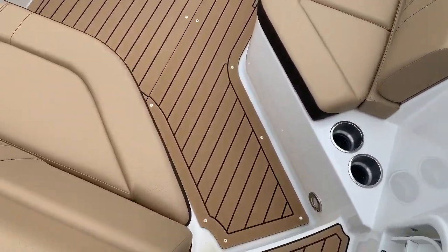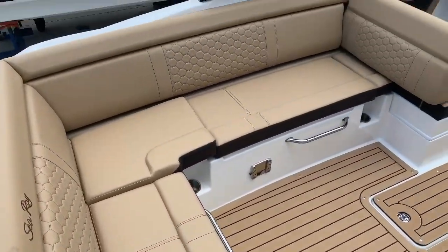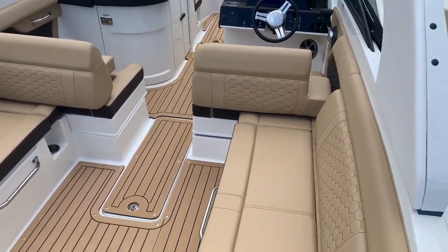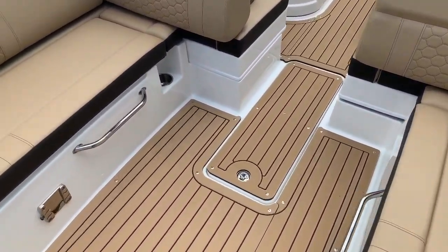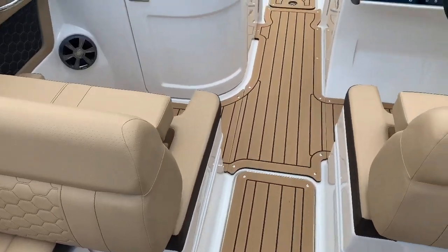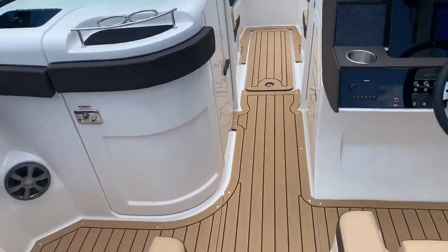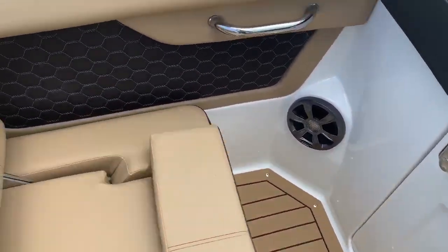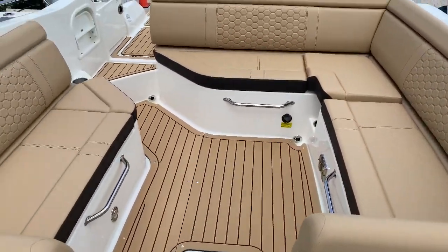As we walk in from the starboard side, you can notice the ample amount of seating on both sides of the boat. I love the way that this flooring feels on your feet — it's super forgiving and comfortable. Really nice for a long day on the water. It also has some dynamic seating options here if you look aft.